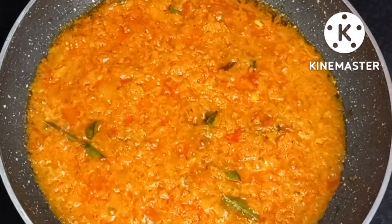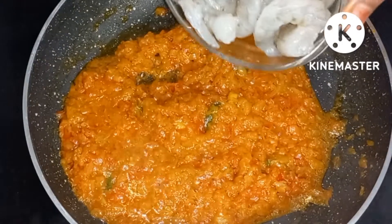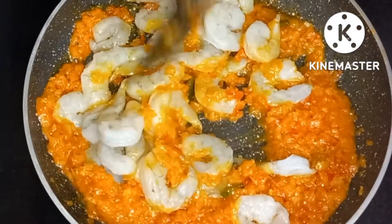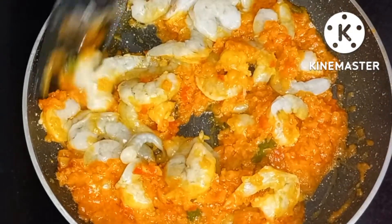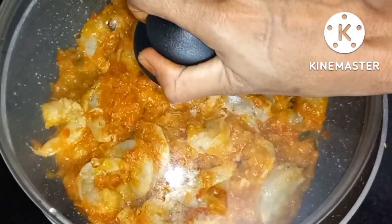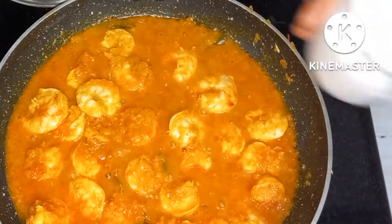We will cook the prawn in the pan for 3-4 minutes. Add the prawn and cook for about 6 minutes. For 4 minutes we take 2 minutes of prawn. Now we are ready to make the dish.